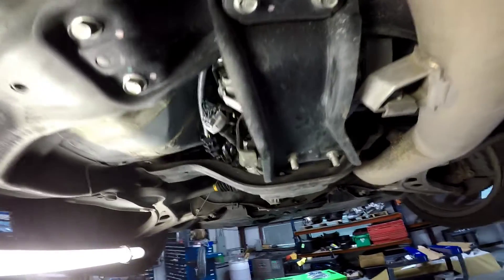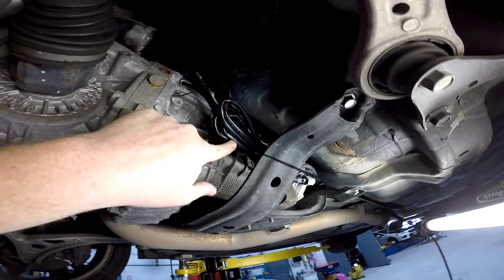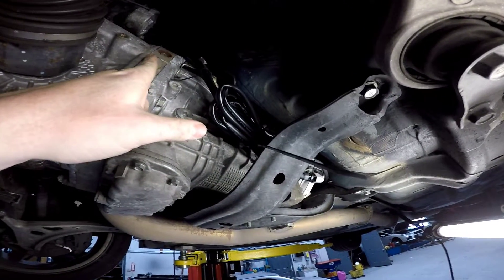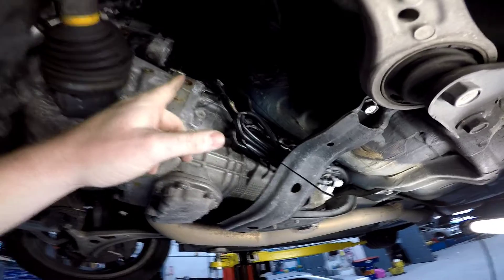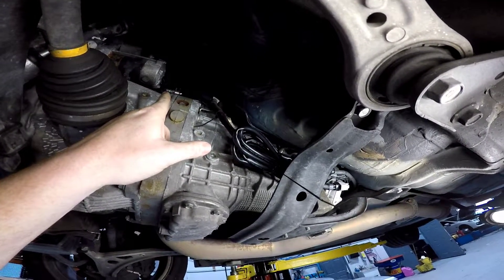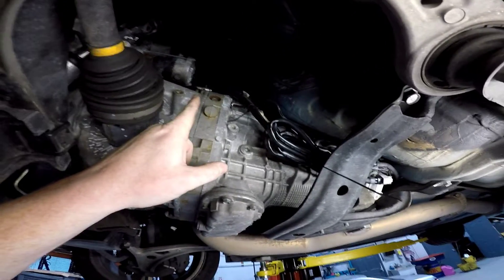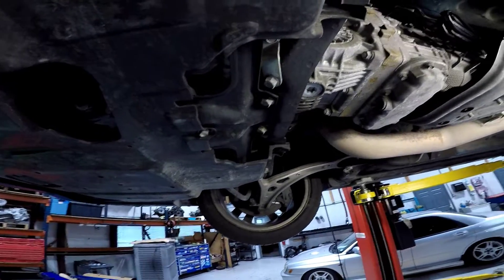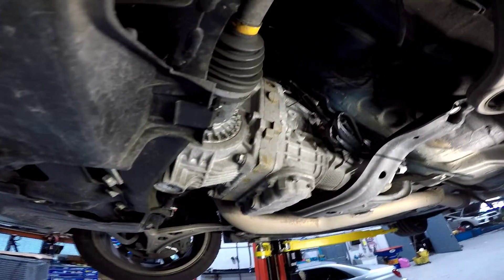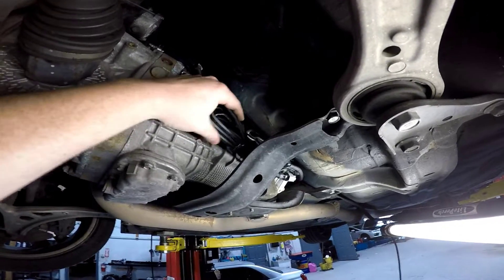The wires are routed over a factory-similar location. We've unplugged the rear O2 and plugged in our plug-and-play module. There's plenty of wire so you can run up to the turbo if your O2 sensor is right behind the downpipe. This kit can also plug in above the transmission on the factory rear O2 harness — the connector is the same. So for guys running a fog light turbo mount kit, you can plug in up there and run your wiring over to your fog light mount turbo.